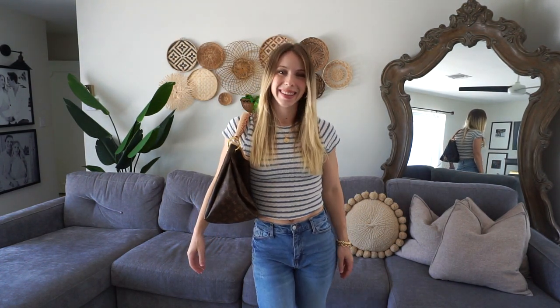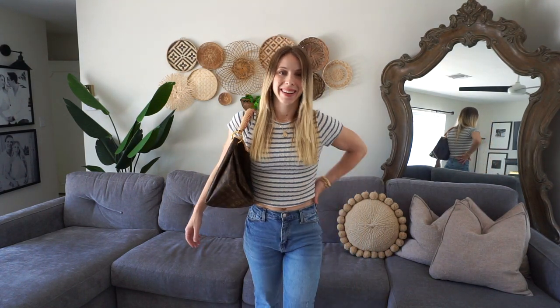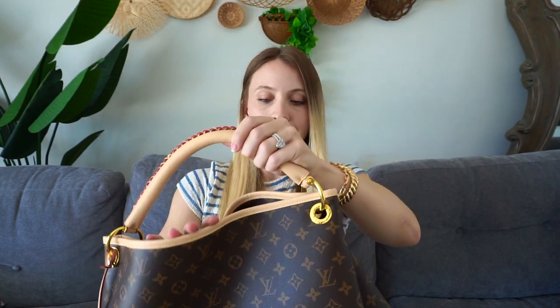The rest of the bag is open — there's no zipper on the very top of the bag. But I do feel like it is secure because it goes up so high and it's such a big bag.